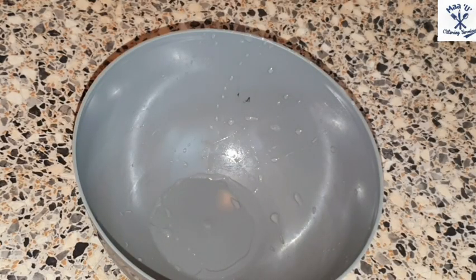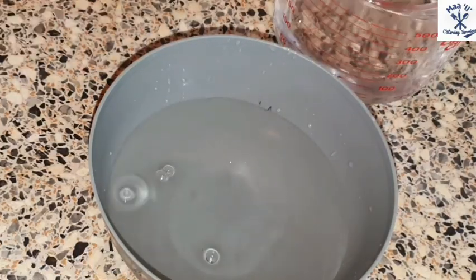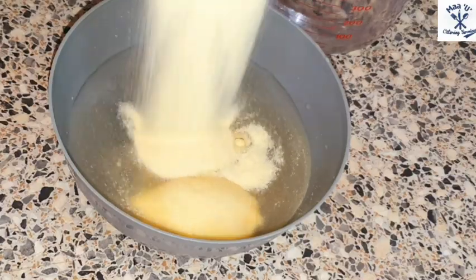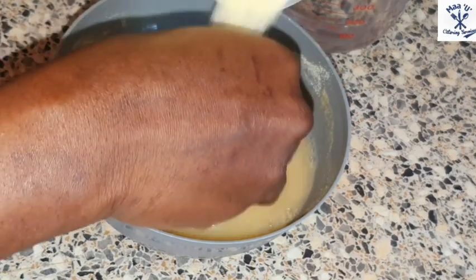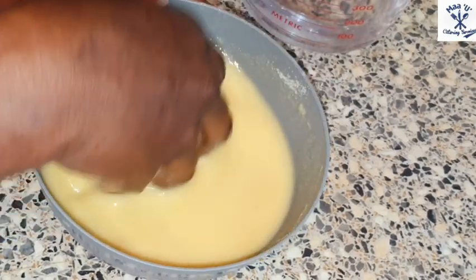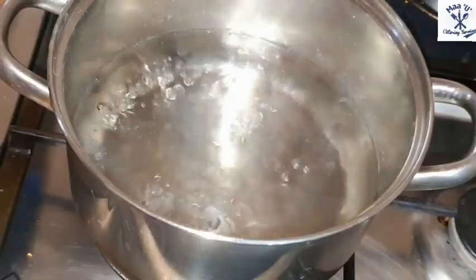Take a small amount of cold water — not too much, just a small one — and add your semolina to it, like this, and you mix it. We are going to use this for porridge.